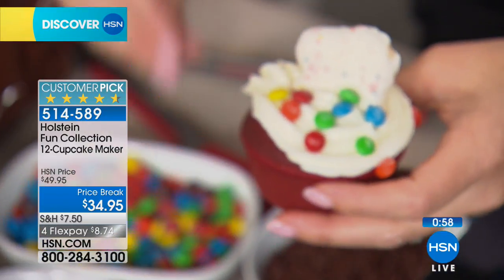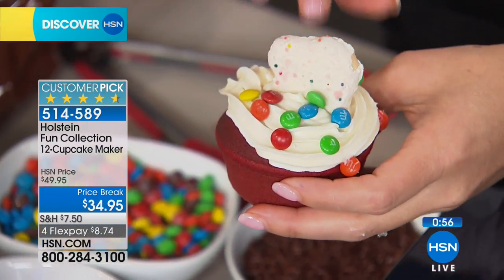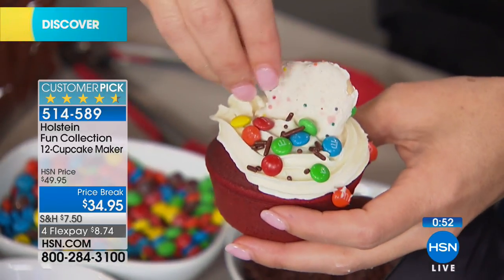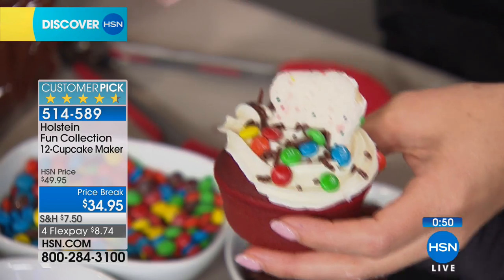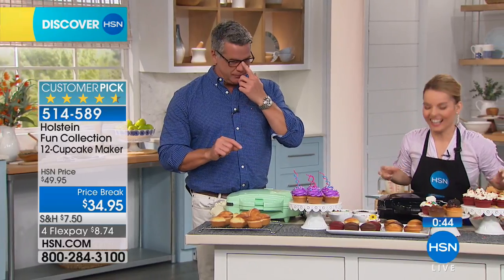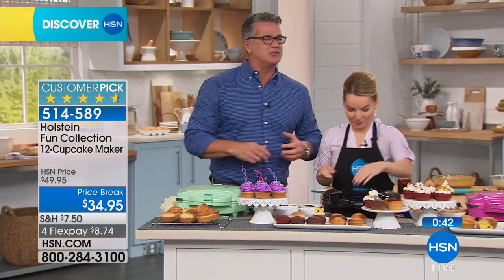Everybody wants this. This is one of those items that if it was $89, I wouldn't bat an eye — I wouldn't think twice, I'd be like, oh my gosh, this is a real oven, it's in my cart right now. All right, Leslie, you got a cupcake to go? She's got to go get ready for today's special — have as many cupcakes as you want there, Leslie.